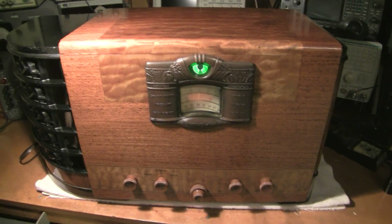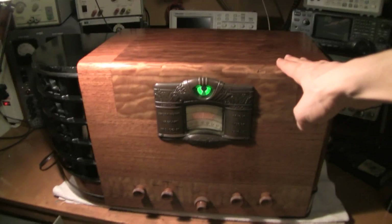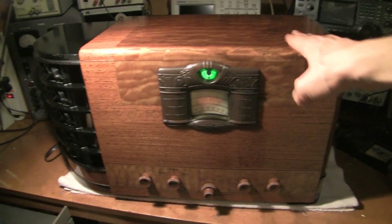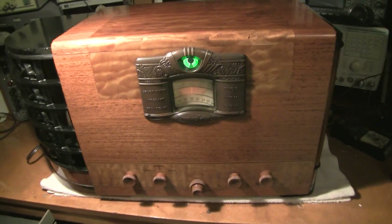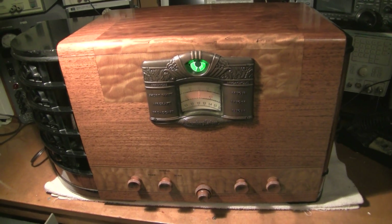Hi there. So many of you out there probably own an old tabletop or console radio that looks like this. That's a great AM broadcast listener and they have some shortwave bands on them. Well, when you listen to the shortwave bands you probably hear stuff that sounds like this.